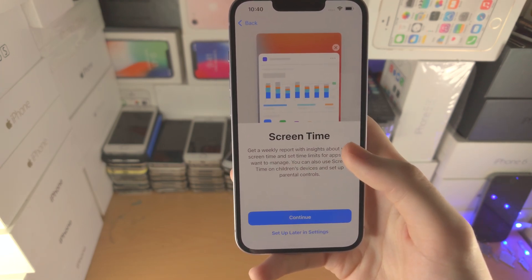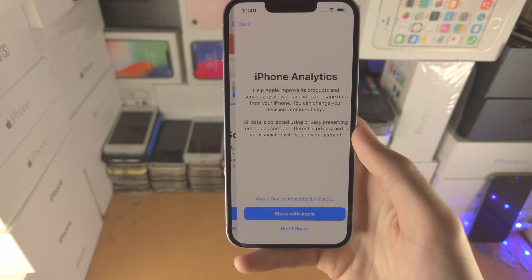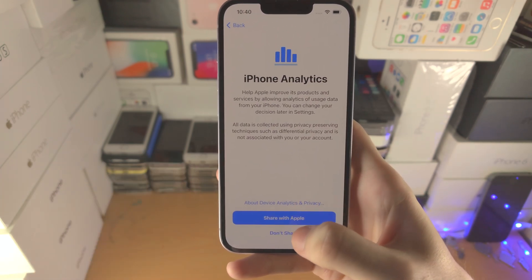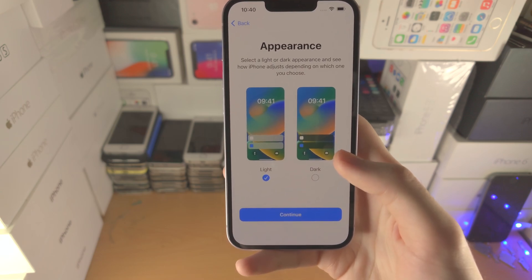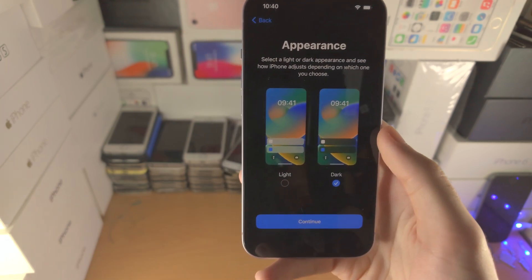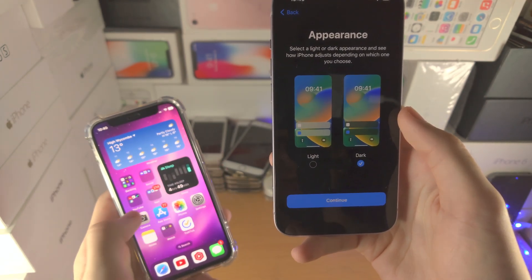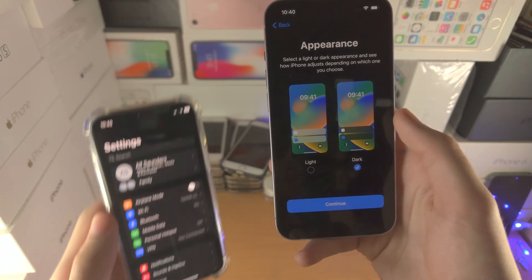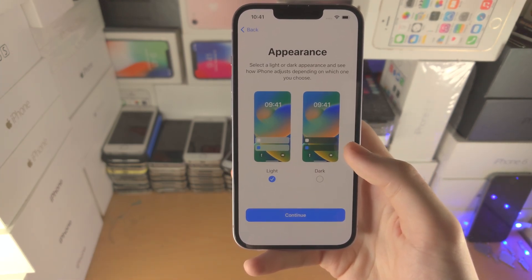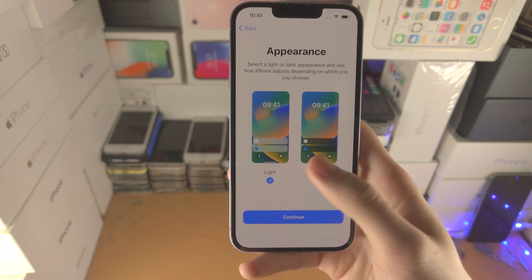Screen Time shows you how often you use your device — I actually like this and have it on all my devices, so I recommend tapping Continue. iPhone Analytics will help Apple improve their products, but I personally don't share it as it uses battery life. Then we have Appearance: light or dark. Dark appearance saves battery life — I use it on my iPhone 12 mini and recommend you try it too. Some people prefer light, and it does look better on camera, so I'll select light here. You can always change it in Settings.